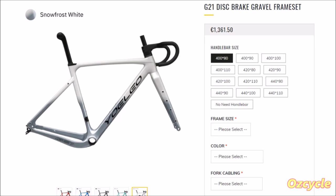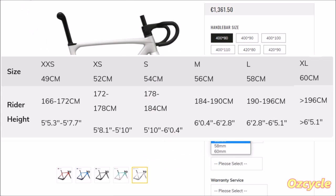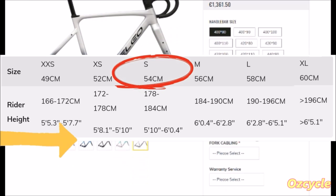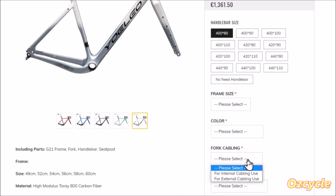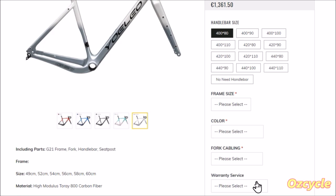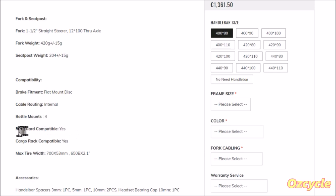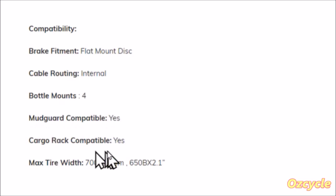Next is frame sizing — there are six different frame sizes to choose from. You zip down to the frame sizing chart, look across for your height, go up, and there's the frame size. Yolio do this with all their framesets. A bit further down: fork cabling — external or internal. If you choose external, Yolio will provide a fork with a hole near the top on the left fork blade for your brake hose. If you want fully integrated cable, choose internal. You'll need a BB386 bottom bracket unit for this frameset. Compatibility: four water bottles, mudguard compatibility yes, racks yes, and a humongous tyre compatibility — 53C.